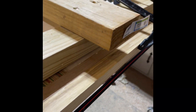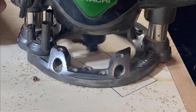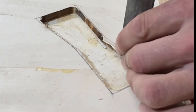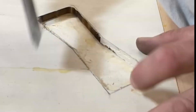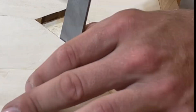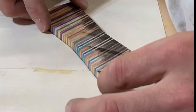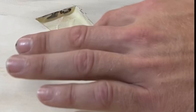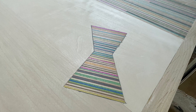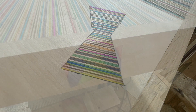The border is looking nice so once we remove our clamps it's time to add some details. I'm adding these recycled skateboard bow ties to cover up some blemished areas. I added three recycled skateboard bow ties to the table. Afterwards we sand it and it's ready for finish.